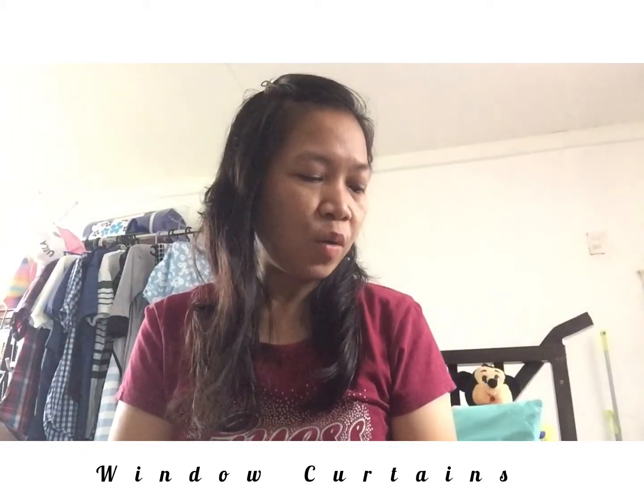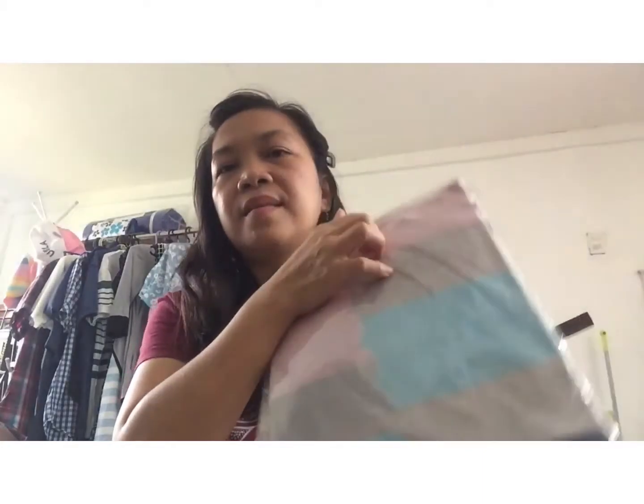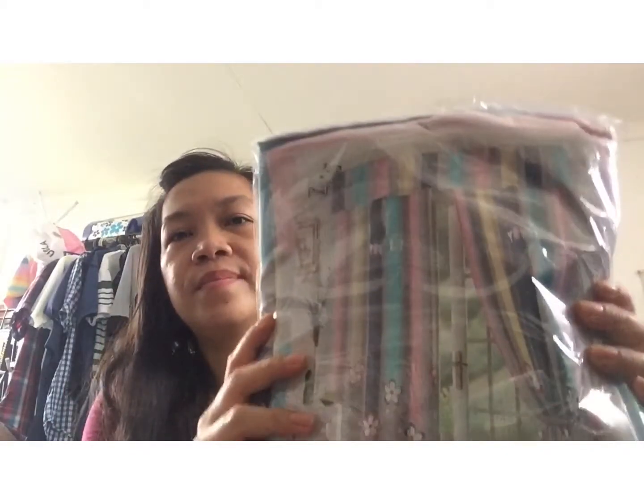Okay, here's the third batch of pouches from Shopee or J&T Express deliveries. I ordered pink — it's pink! Nice, no? It's a good money's worth, guys. Very nice.